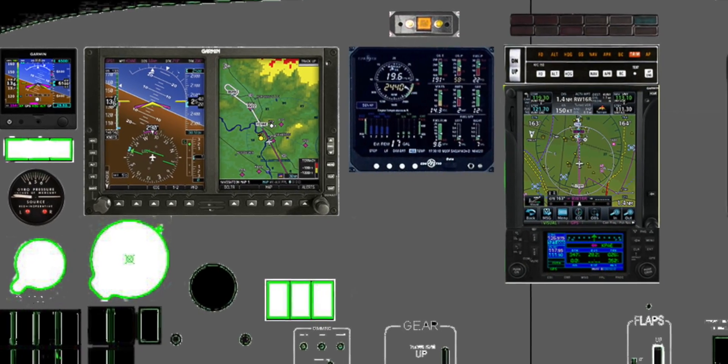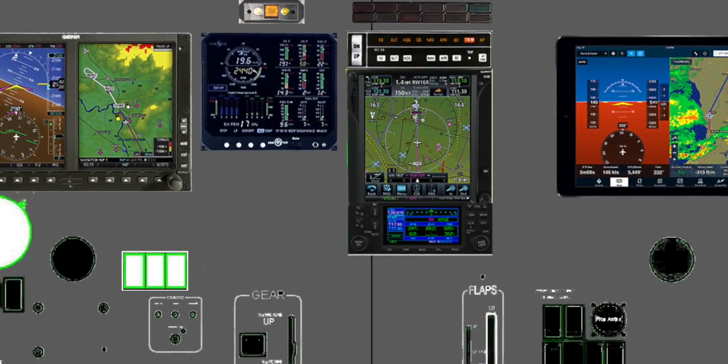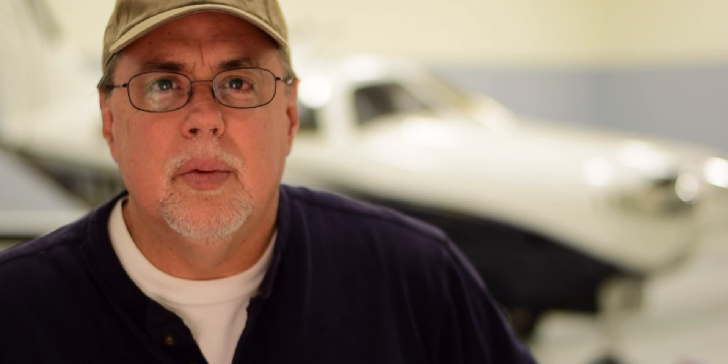With a revised budget and a plan to order the G500, I began selling all the pilot and co-pilot side gauges as well. And that's when things started to get a little interesting.